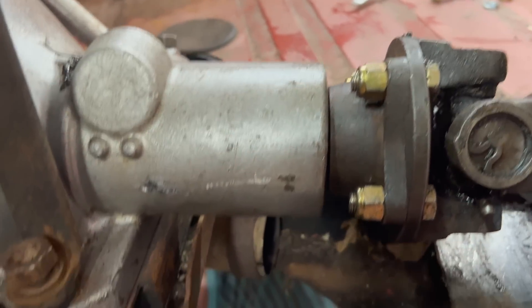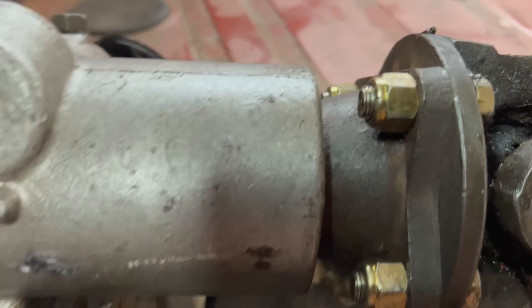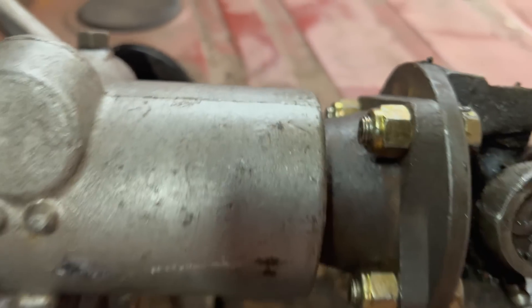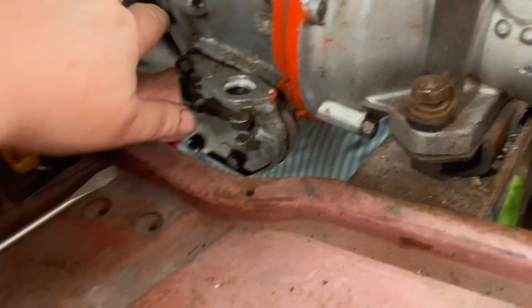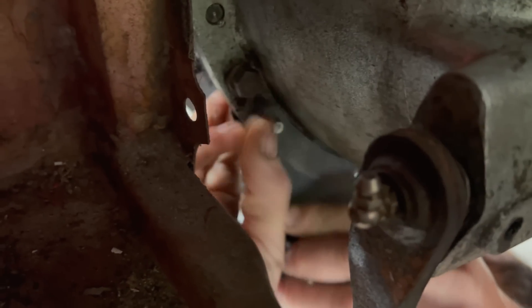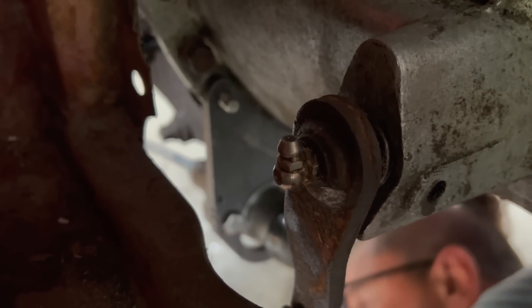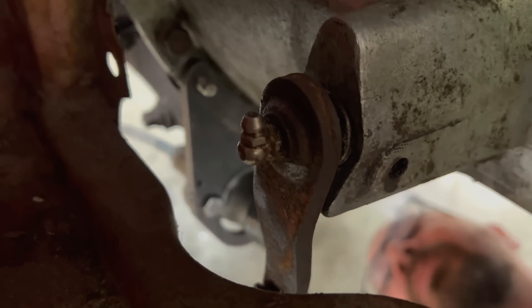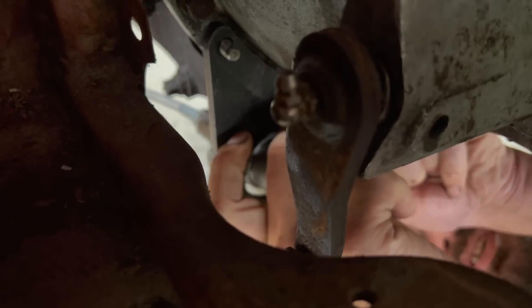The driveshaft is bolted up. A viewer commented about bolt engagement through the nylock nuts — you can see quite a few threads showing through, so we're good there. They are special bolts for the driveshaft attachment at front and rear. We swapped the slave cylinder around because the braided cable was interfering. Now the bleeder is lower than the feeder — the bleed screw should technically be on top, but either orientation is kind of parallel. We'll do our best to bleed it when the time comes.